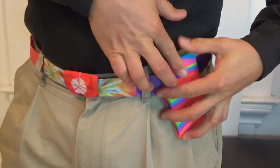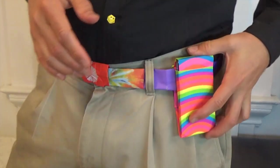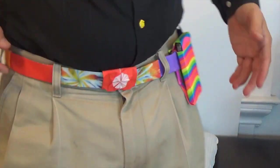And there you have it — you've got your buckle, cell phone case, and the belt. Alright, I hope you guys enjoyed that video. See you later!